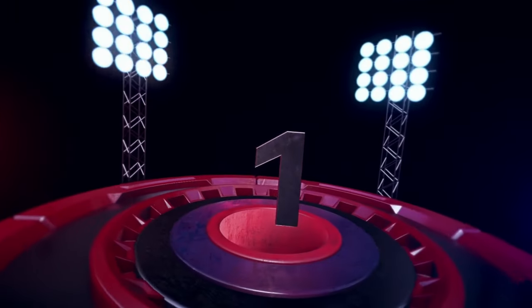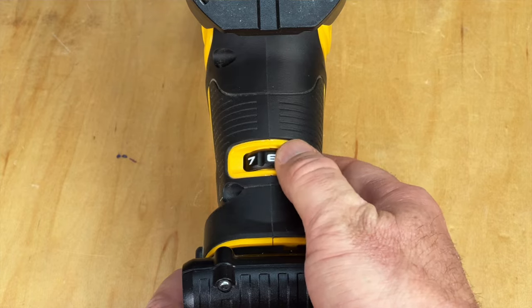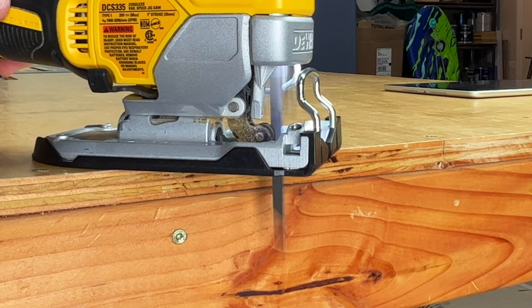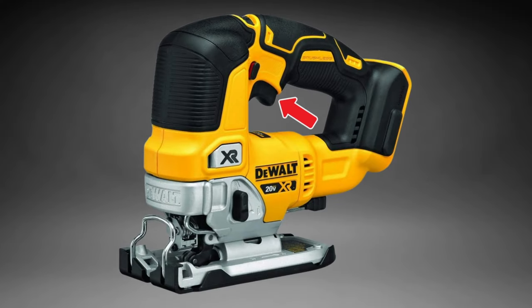Pro number one: variable speed dial, and not a variable speed trigger. This allows for consistent, customized speed control up to 3,200 strokes per minute. You can easily change the speed with your pinky while cutting. Some people have complained about this feature because they prefer to use their trigger finger to change the speed. The variable speed trigger control is more common on the D-handle type of jigsaws that most people are familiar with. So it really comes down to preference — if you don't like the dial, then you might consider this to be a con and not a pro.